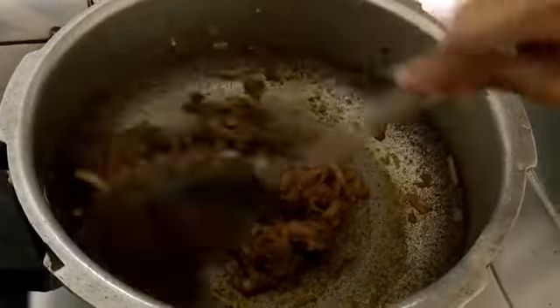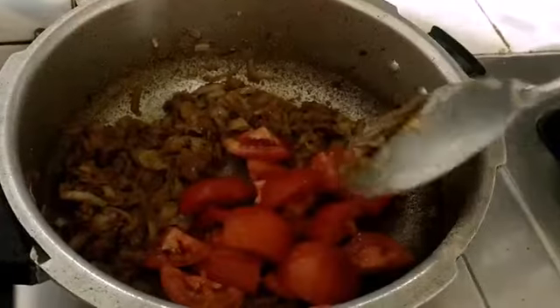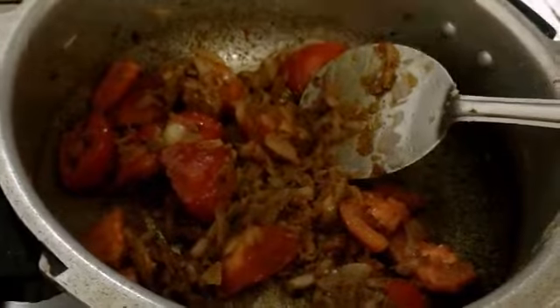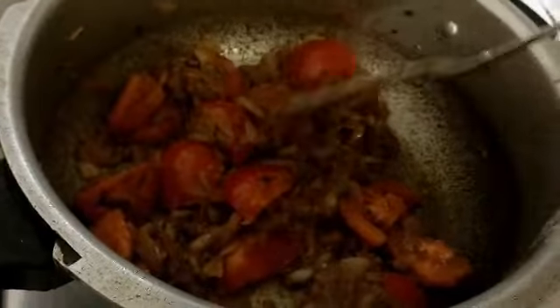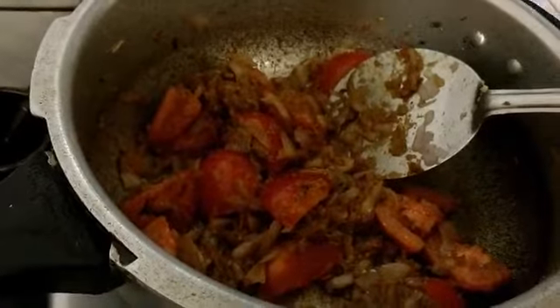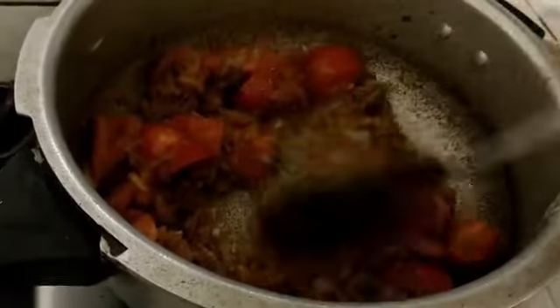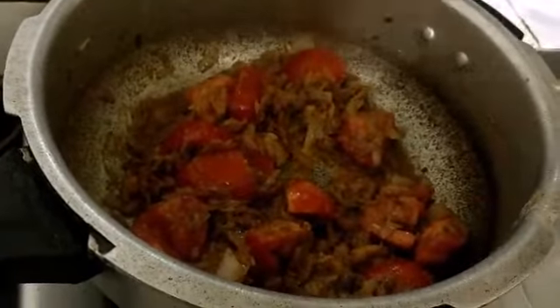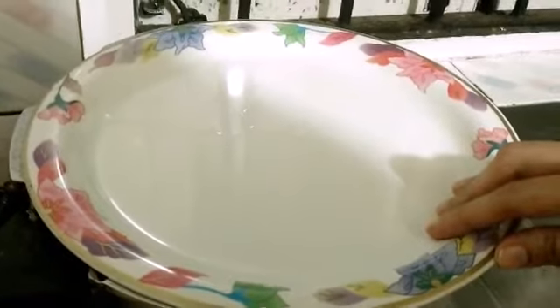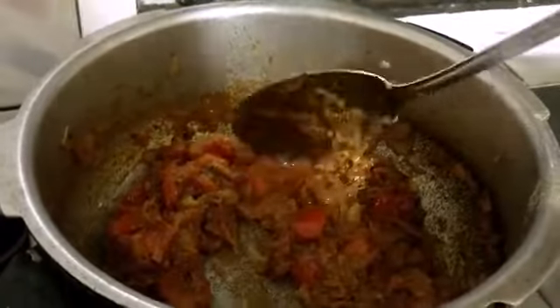I'm getting a nice aroma of all the masalas. Now I'll be adding the tomatoes. Once you add the tomatoes, if the mixture is too dry, go ahead and add a bit of water to avoid the masala from burning, and just mix it well. Close the lid till the tomatoes turn soft, keeping the flame on medium so the masala doesn't burn.